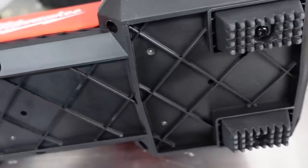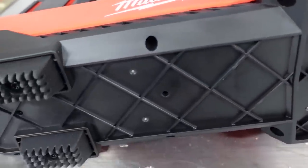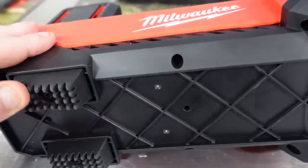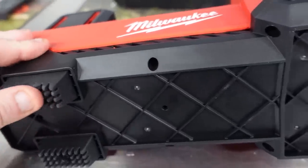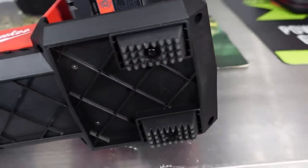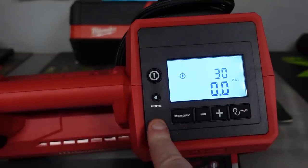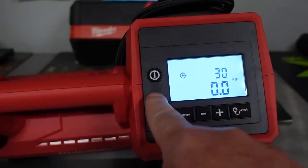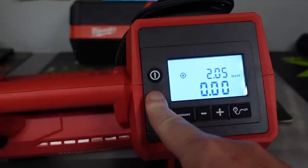So the anti-vibration feet on this are very squishy, so hardly any vibration — this thing doesn't move around whenever you're using it or anything like that. Great feature here. Another feature is if you didn't want PSI, you can press and hold the units button and it will change the units for you.